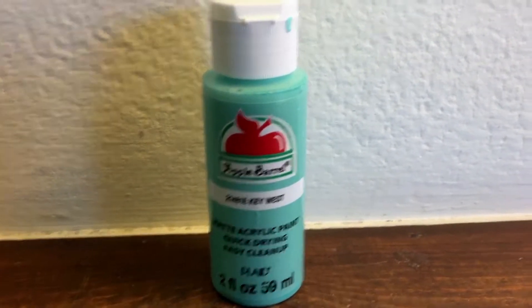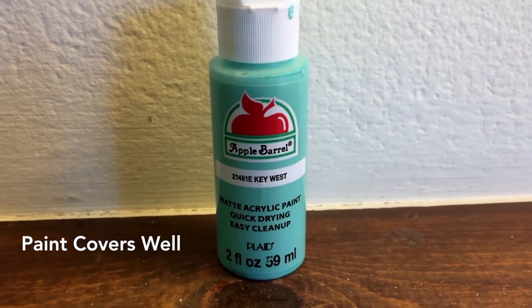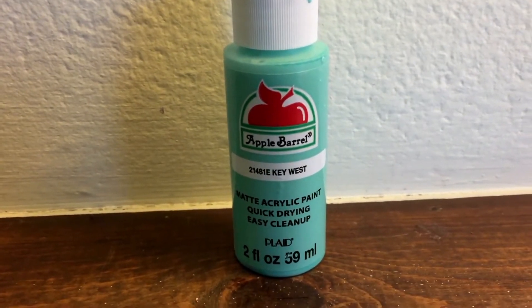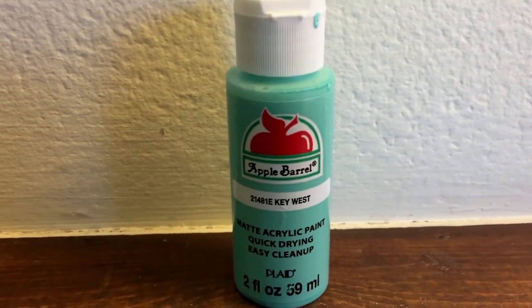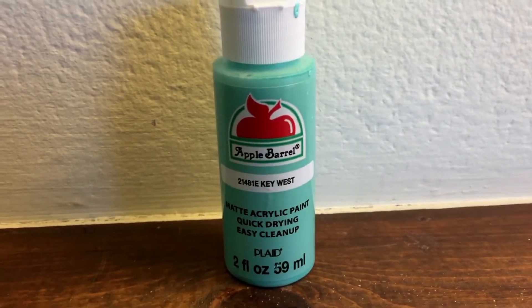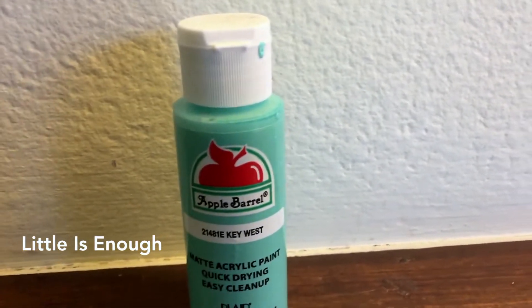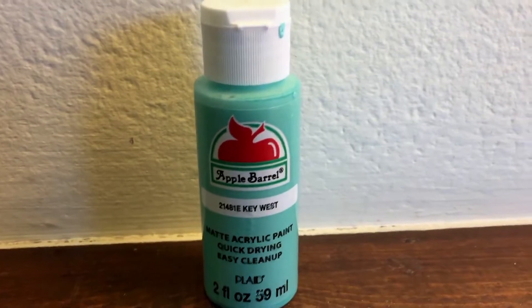The paint covers very well — I only needed to do about two coats, partly depending on the brushes we used. A lot of acrylic paints are very watery and require like five coats, but this one only needed two. I did a second coat just to make sure none of the original color of the letter showed through, and it was very easy to apply.